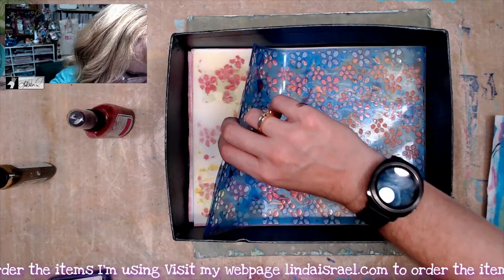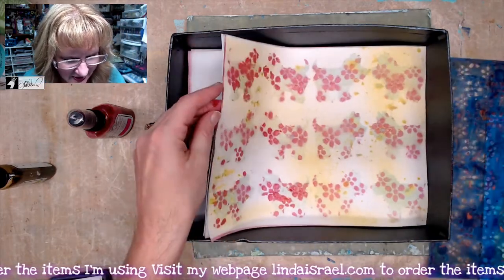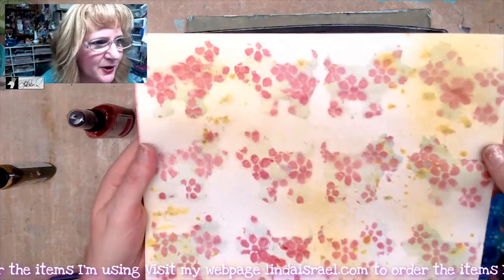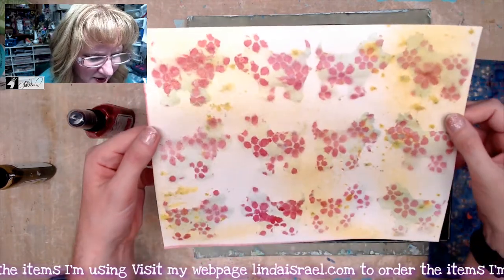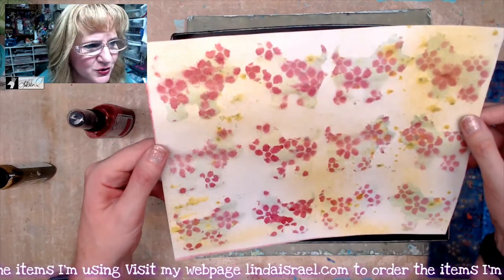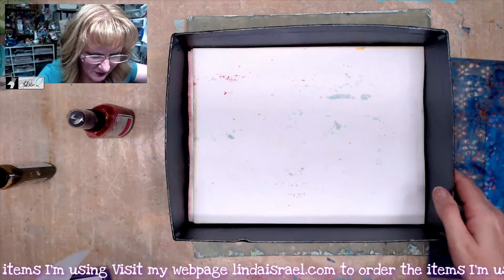I'm going to go ahead and lift both of these stencils, and now you can see that I have a little bit of a pattern with the Scotty Dogs. It's real faint — it's perfect for writing on. Of course, depending on what color you choose, you can make this a little bit darker.